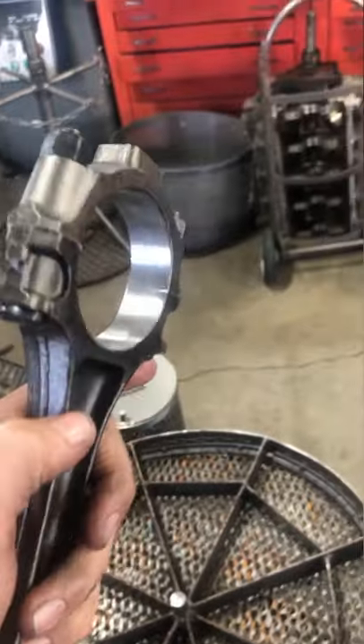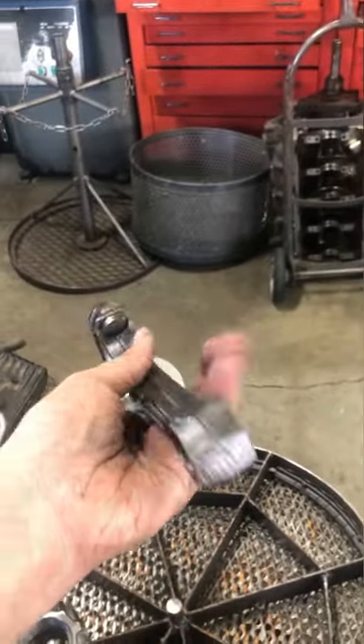When finished, the connecting rods are restored to factory specifications. Time to get them shipped out to start their new life in someone's engine.